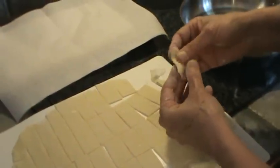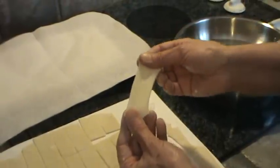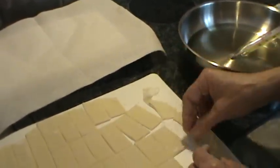I'm going to stretch them, stretch them. What makes this happen is the gluten in the flour will make them stretch like that.